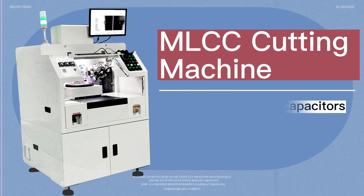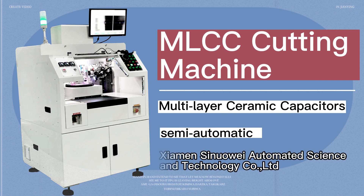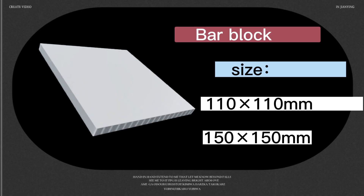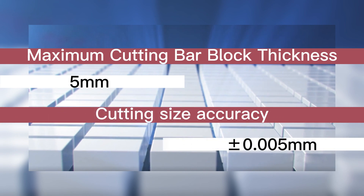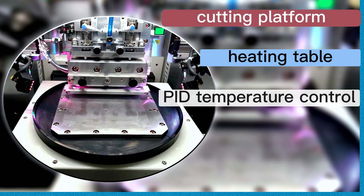The MLCC cutting machine is a precision cutting machine specially designed for cutting small electronic components, playing an important role in the manufacturing process of electronic components. Currently, the machine can cut biscuit bar blocks, mainly 110 millimeters, compatible with 150 millimeters. The maximum cutting thickness of a bar block is 5 millimeters, and the cutting size accuracy is 0.005 millimeters.